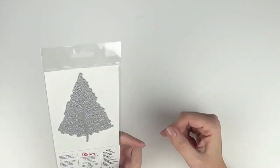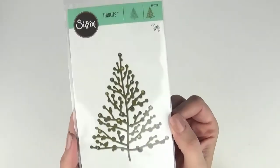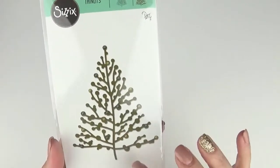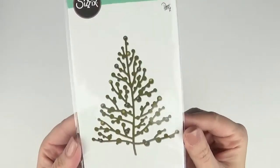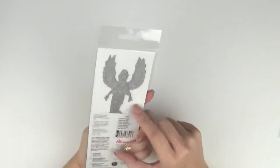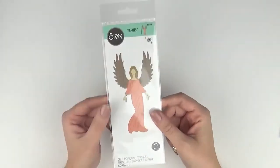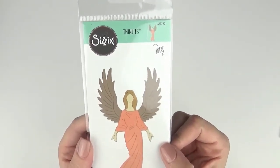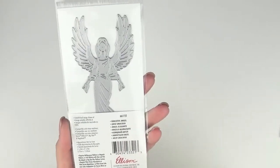This one is called the Treetops Glisten die and its number is 661729. It's a Thinlitz die and it's super cute. It's got really nice detail as you can see from the cutting plate behind as well — really nice detail that you can embellish on those little round, I suppose that's why it's glistening, areas. Next one we have is the Graceful Angel, number 661722. That's a Thinlitz die as well — just the one piece.